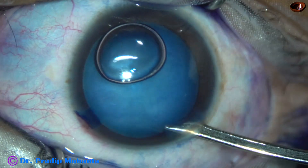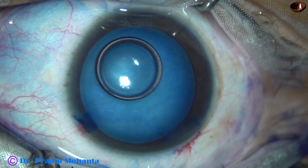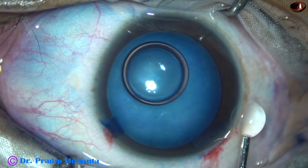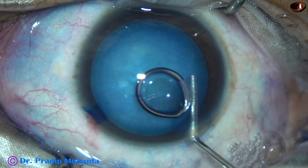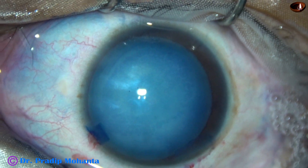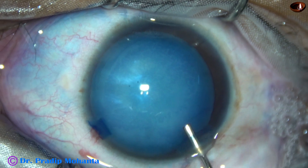Yes. We can see that there is staining of the corneal endothelium by the dye. There is a small air bubble at the center where the staining is less, and around the air bubble there is a lot of staining of the dye.